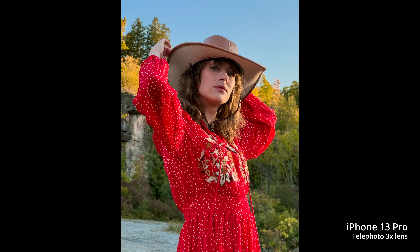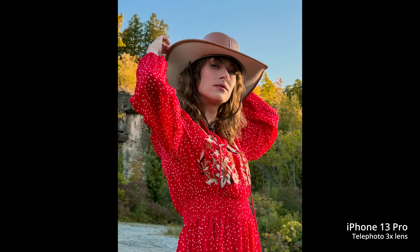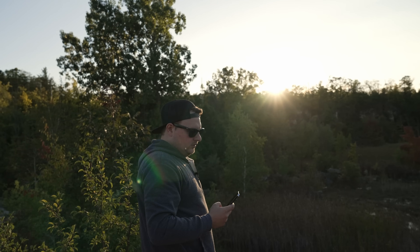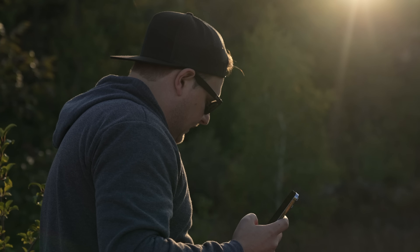In this video I'm not shooting any portrait mode. We're just going to look at all three cameras — the telephoto, the wide, and the ultra wide — and also shoot some RAW photos. I'll make a separate video on portrait mode later.